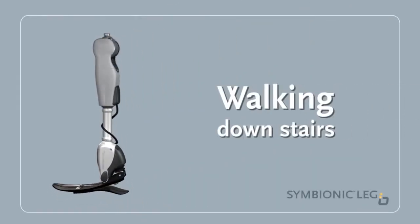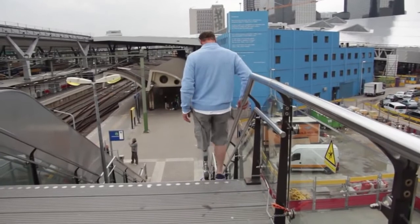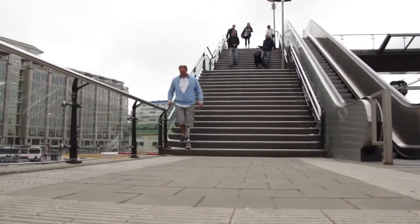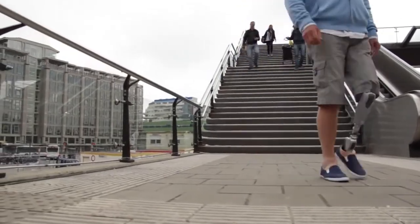Walking Down Stairs: When moving from level ground to stairs, your Symbionic Leg rapidly makes the transition. It figures out the changes in how you are moving and adjusts the knee module resistance automatically.